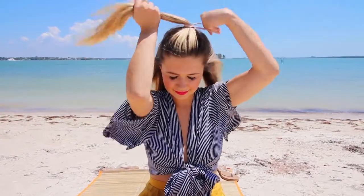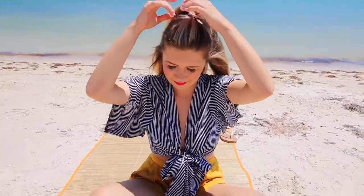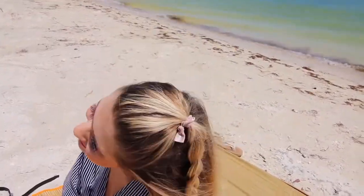Next is the half up half down but with a braid. I'm putting my hair in a half up half down with an elastic, then taking that top ponytail part and just braiding it simply. I really like braids right now — can you tell? I'm securing it with another colorful elastic to add a fun flair. I've never rocked this before but I just tried it out and I liked it.